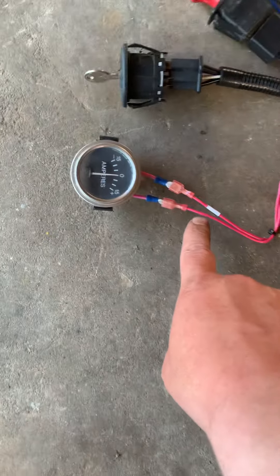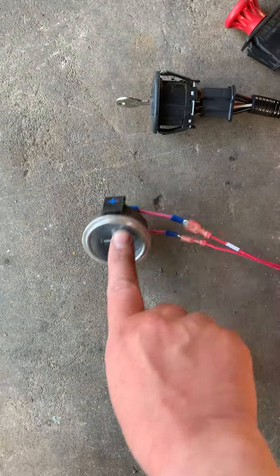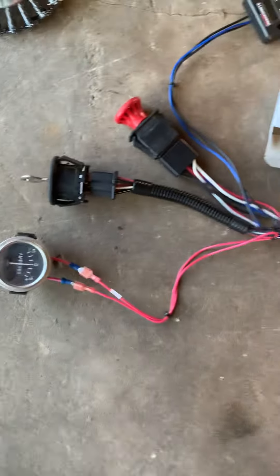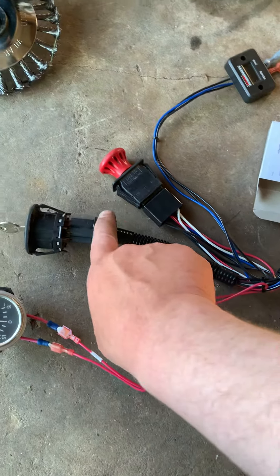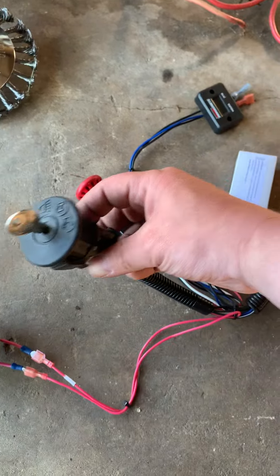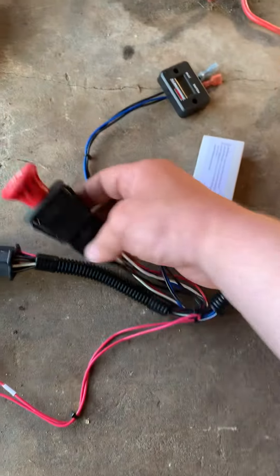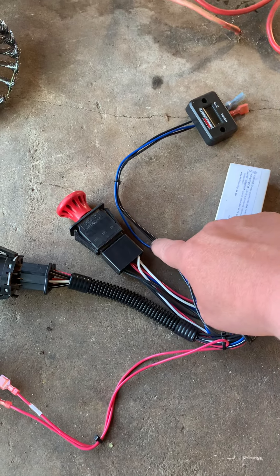All right, got a positive, negative, negative, positive — we have to add that guy to the Dixon. We got our main key switch wiring harness and our clutch, fits right in, double black.